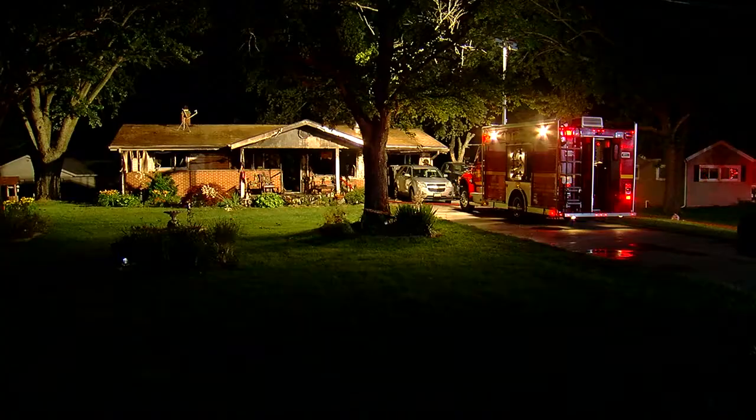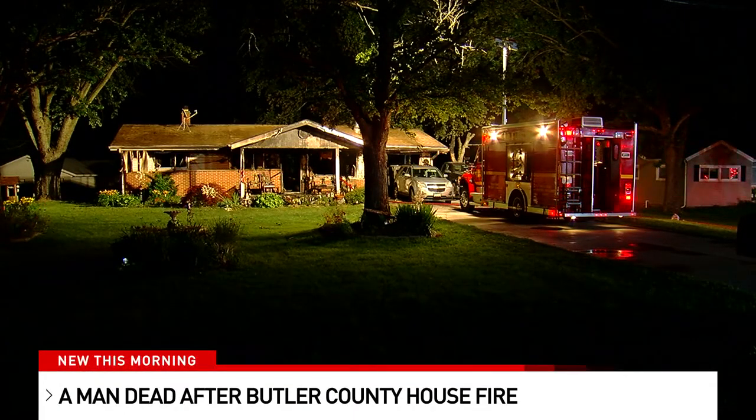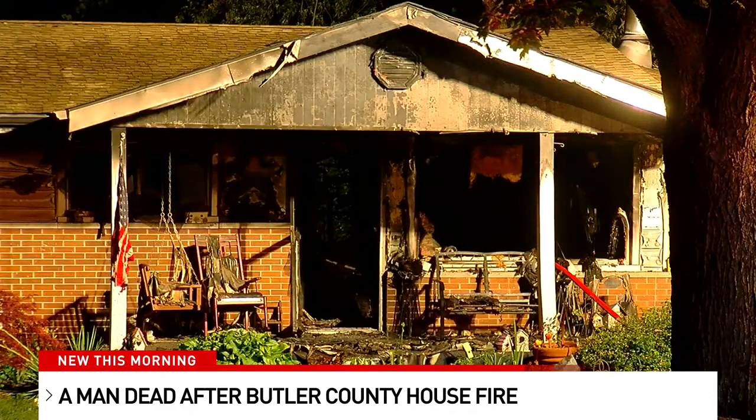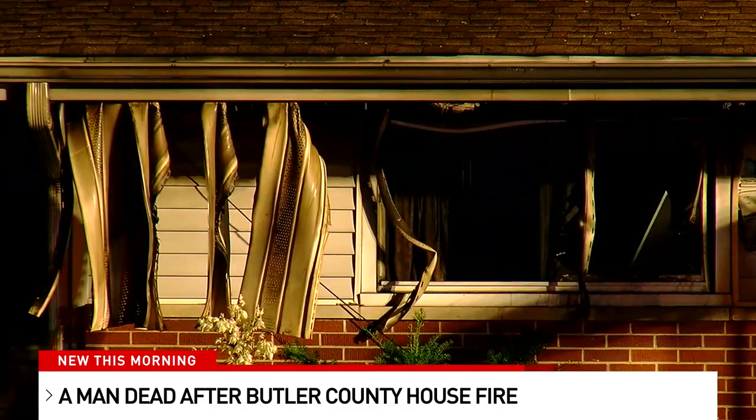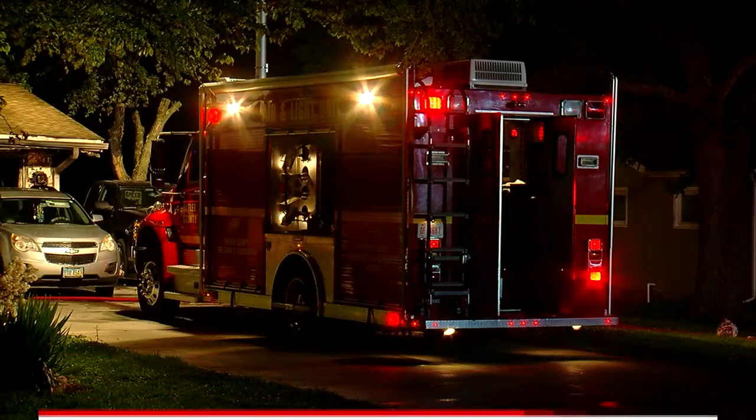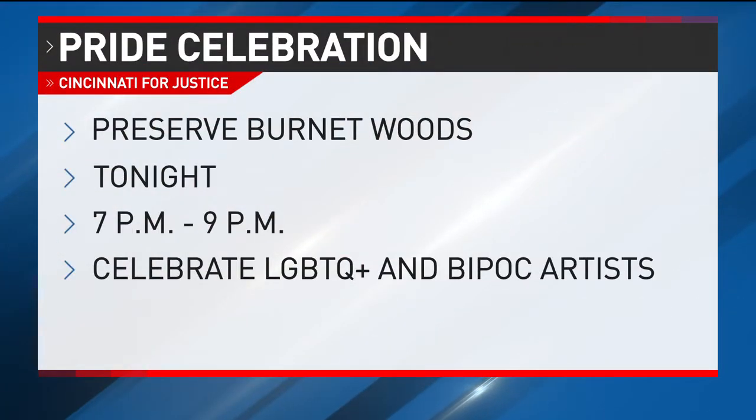New this morning: a local man is dead after a house fire. Butler County firefighters responded to a home on Millville Oxford Road in Hanover Township around nine last night. A woman was outside and told firefighters a man was still in the house. The fire kept them from entering right away, but when they finally did get in, they found his body. Investigators are still working to determine what caused that fire.